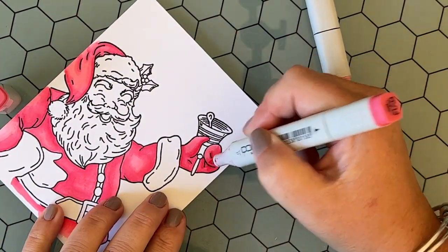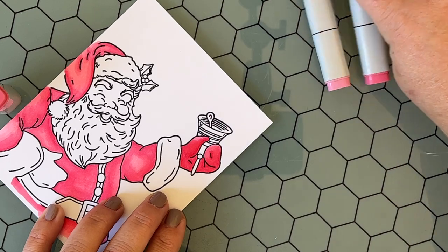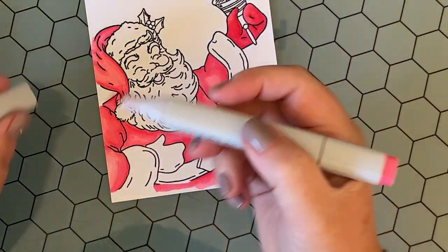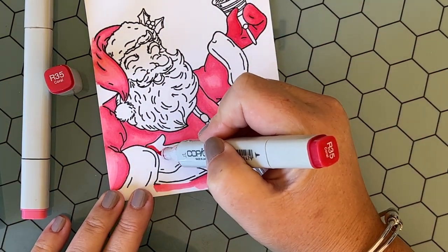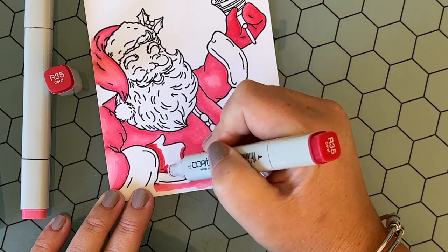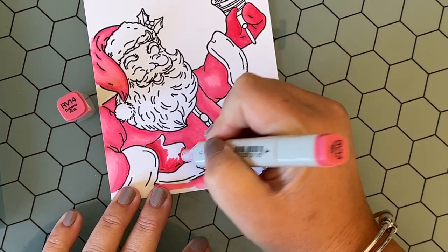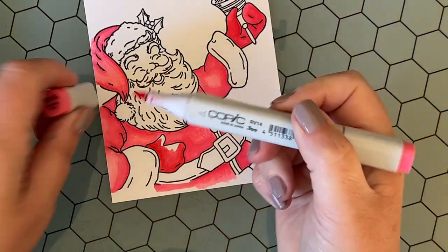A favorite combo of mine: if you wanted to do a traditional red Santa suit, my favorite red combo would be R35 and R29, with R29 being the darkest of the two. But again, using R35 — it just has a nice warm pink undertone to it and I just love that look when it comes to using red. You can see adding that R35 into the mix really helps set the mitten apart from all the rest of the pink on his Santa suit.